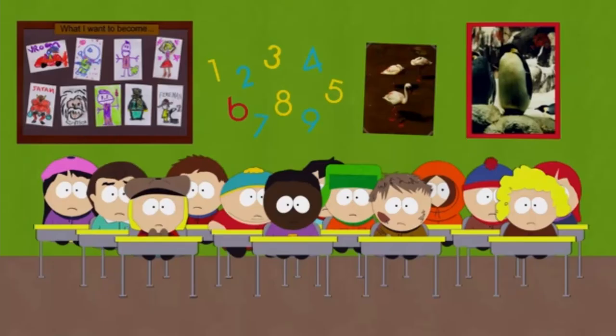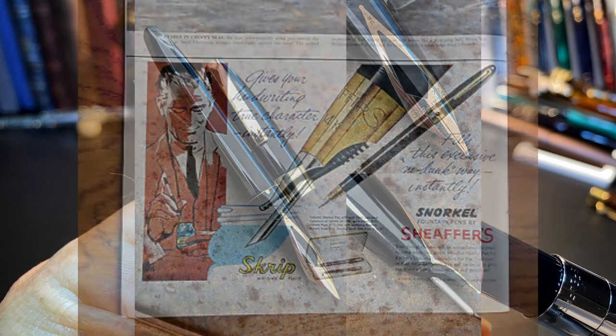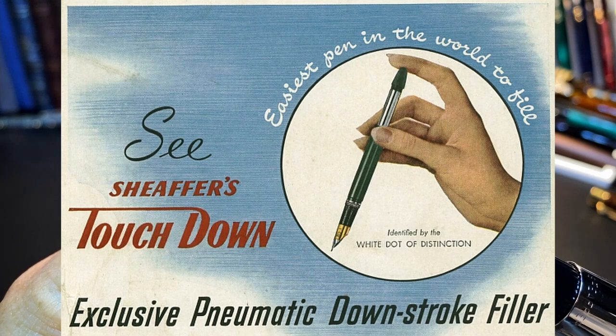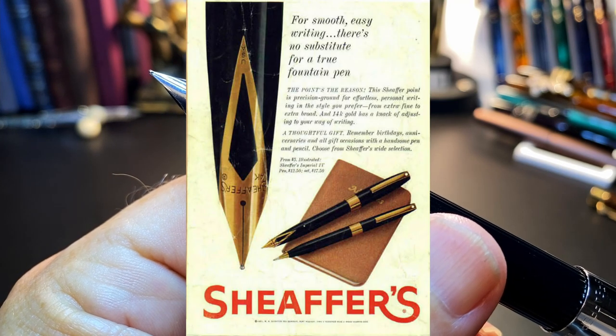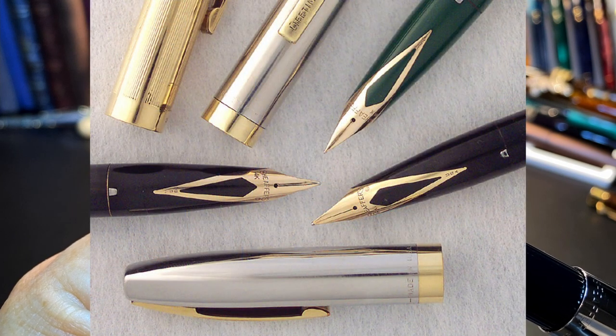The PFM, in addition to the glorious inlaid 14-karat gold nib, incorporated Shaffer's snorkel filling system, introduced in 1952. The snorkel filler is a touchdown filling system with a metal tube that extends out the front of the feed, which you dip into the ink. The touchdown system is an internal ink sac pneumatically compressed by pressing down on a rod that extends out the back of the barrel. When Shaffer discontinued the PFM in 1963, they discontinued the snorkel as well — it had lots of moving parts and was expensive to maintain and repair. Shaffer introduced the Shaffer Imperial, another beautiful inlaid gold nib pen, in 1961, with the touchdown filling system, manufactured until 1998.